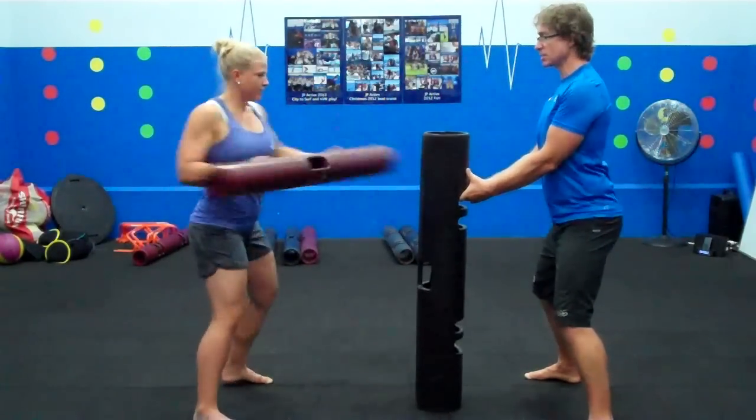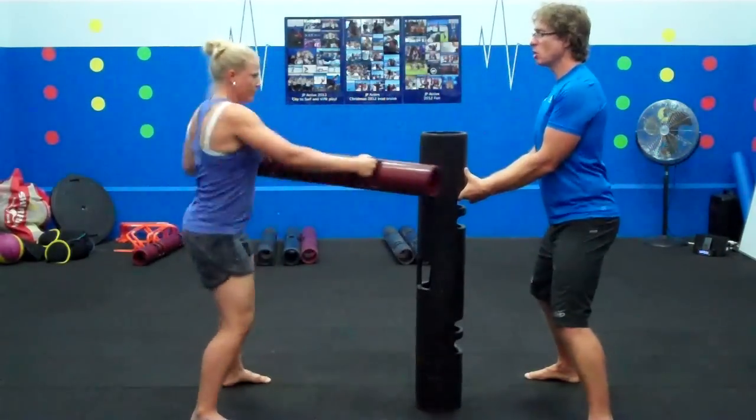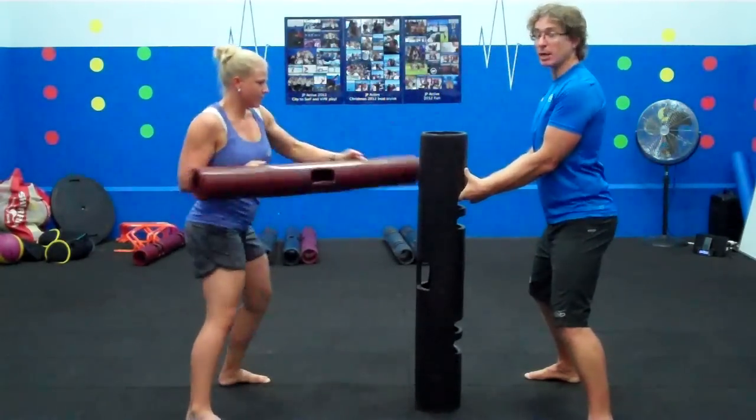Effectively what we're doing here, as you can see, is a hook punch. You look how the hips are involved. Kate's just going to keep going. We're going to do as many as you can in one minute.